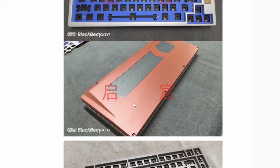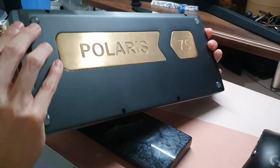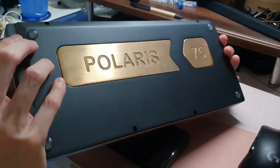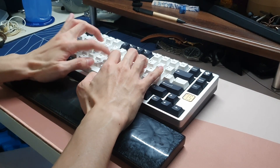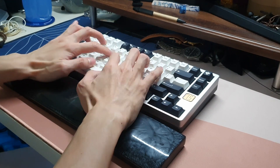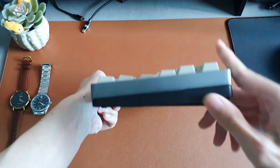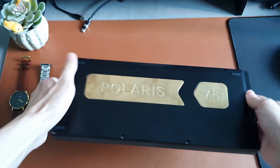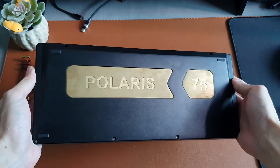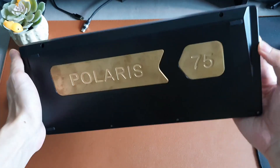I've owned two Polaris 75s in total. The first was a silver top, grey hard anodized bottom with acrylic diffuser and black aluminium plate for $164 — it was sold, and I'll get into why later. The one I currently have is the grey top, black bottom Polaris 75 with polycarbonate plate, bought for $148. Both prices included the upgraded brass weight and shipping. That is honestly stupid cheap for what you get in terms of materials. However, there are multiple catches.